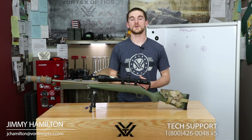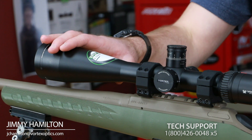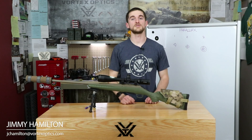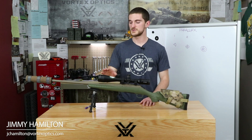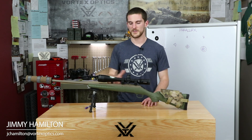Some rifle scopes have an adjustable objective, and others have a side parallax adjustment. It's important to note that both of these features do the exact same thing: correcting parallax error. They're just two different locations for that adjustment on the rifle scope.